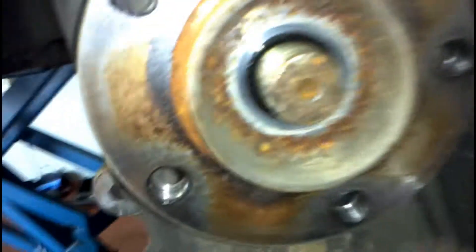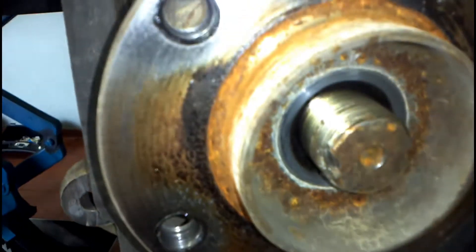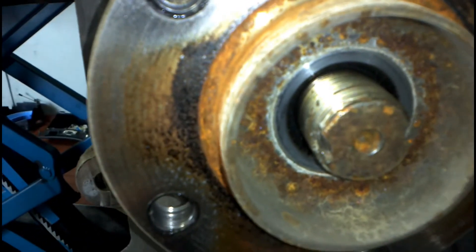Once I've pushed it out, I usually clean up the threads on the inside as well — you can see the little threads inside there. I'll clean them up with a wire brush and give them a bit of a lube up with some grease.